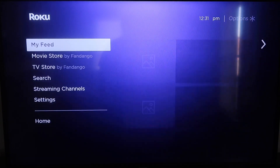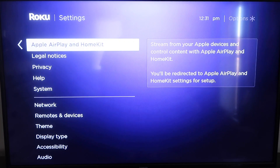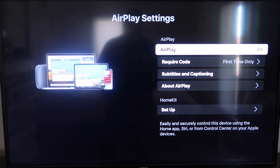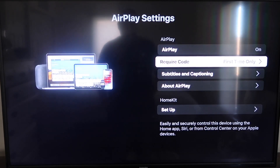It takes you to the home screen. Go down to Settings, then go down to the new category that says Apple AirPlay and HomeKit. Click on that. On your sidebar you'll see where it says AirPlay On and Off — make sure that's set to On. On the Require Code, I have it set to First Time Only. It gives you the options for First Time Only, Every Time, or Use Password instead — that's based on preference. Keep mine on First Time Only. Now that it's set to First Time Only and On, jump over to your iPhone.